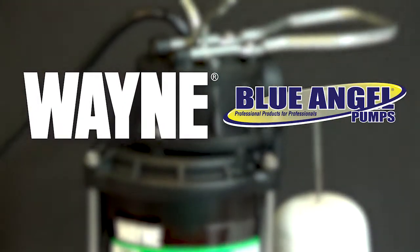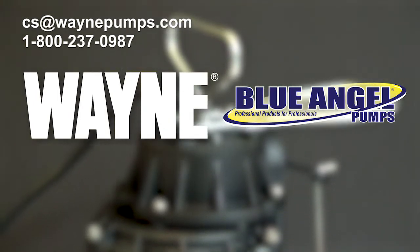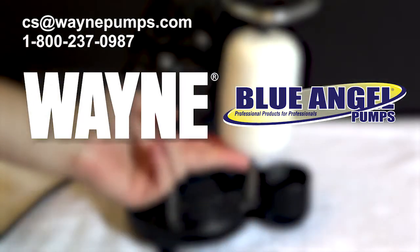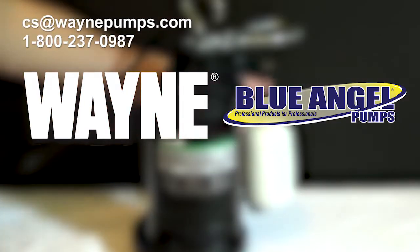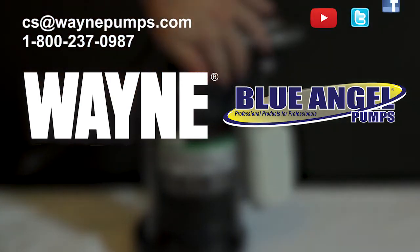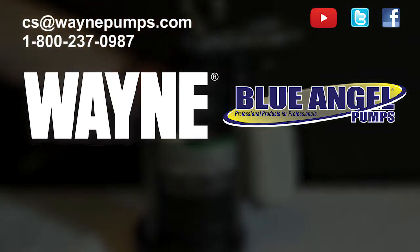If you have any questions, please give us a call at 1-800-237-0987 or email us at cs-waynepumps.com. Or leave a question or comment below so we can further assist you. You can also follow us on Twitter and Facebook for up-to-date news and discussions.